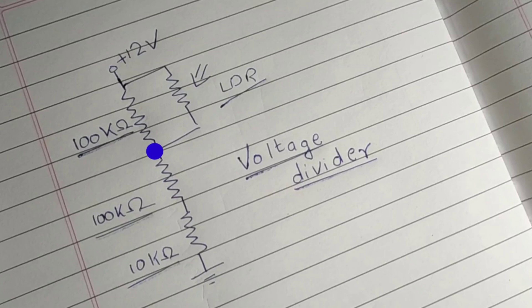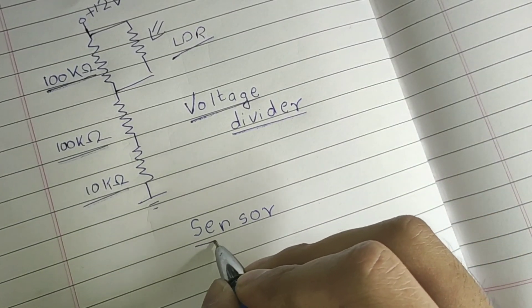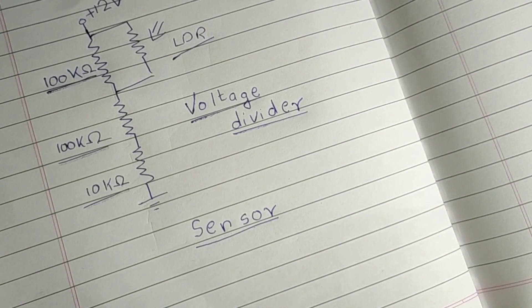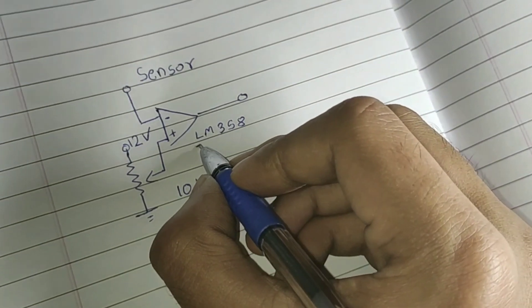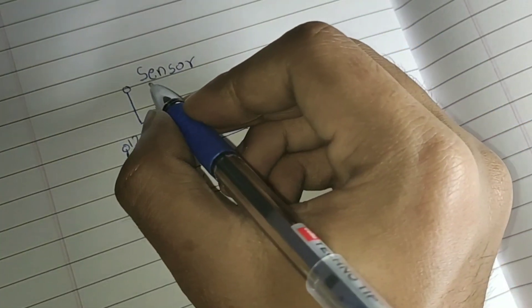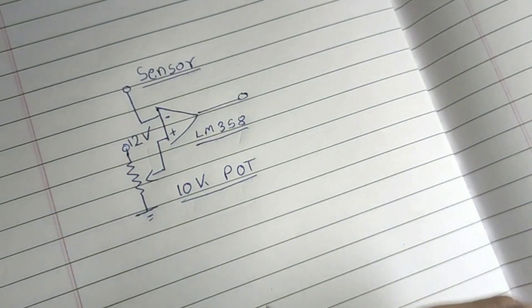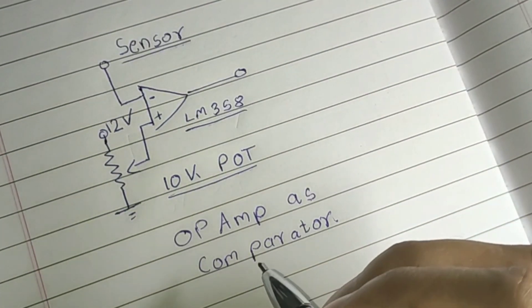When light falls on the LDR, its resistance will start to decrease, resulting in an increase of voltage at the node. This setup is the sensor. This sensor is connected to the inverting input of an op-amp, whose non-inverting input is given by a 10k ohm potentiometer, which is used to adjust the sensitivity of the sensor.